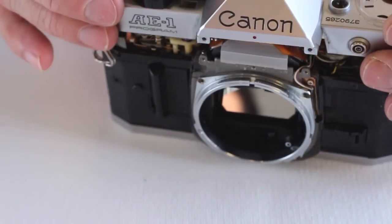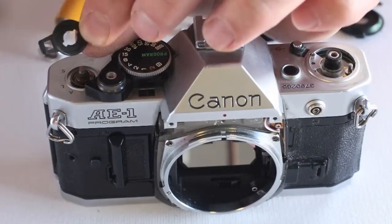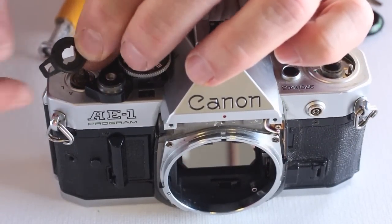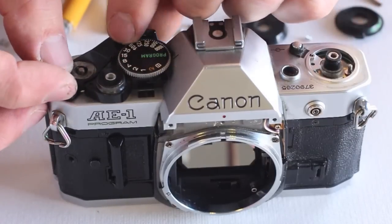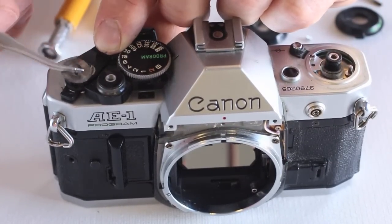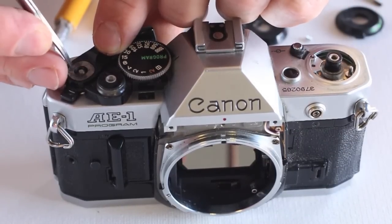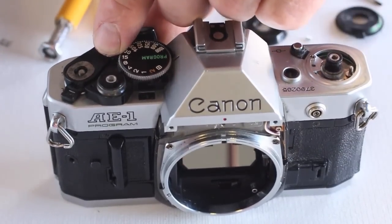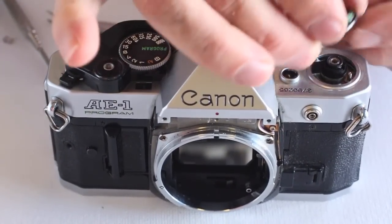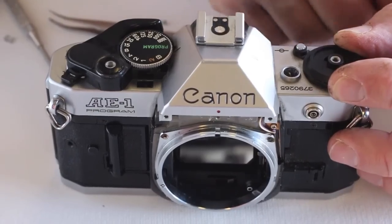Replace the top cover and reassemble in reverse order. Remember to align the timer and the lens lock with the notches of the respective levers. Also don't forget to seat the advance lever spring washer between the advance lever and the advance lever retaining screw.